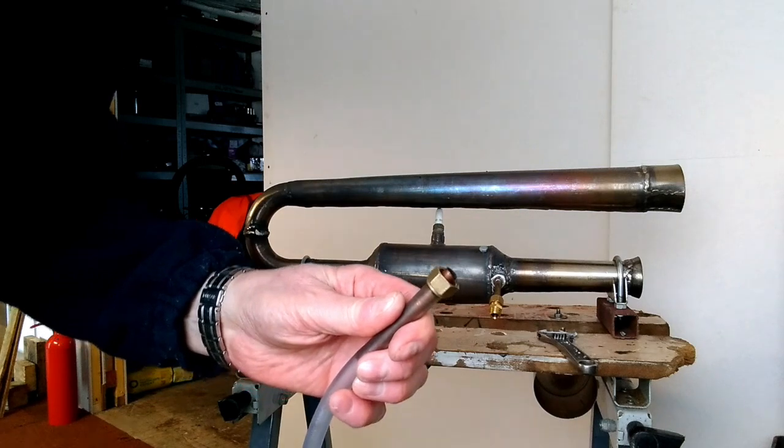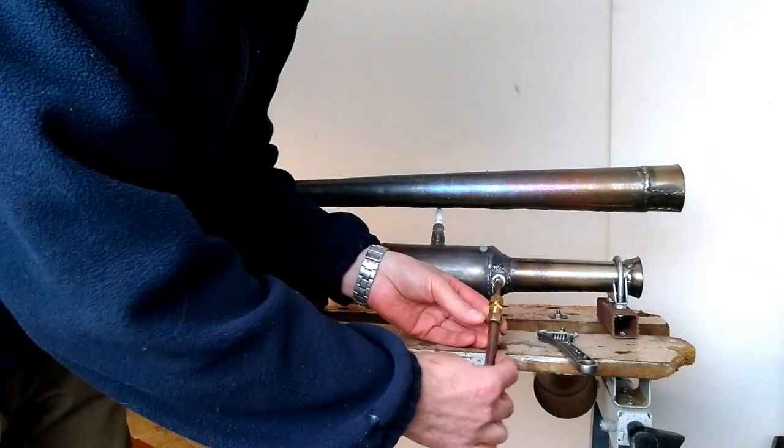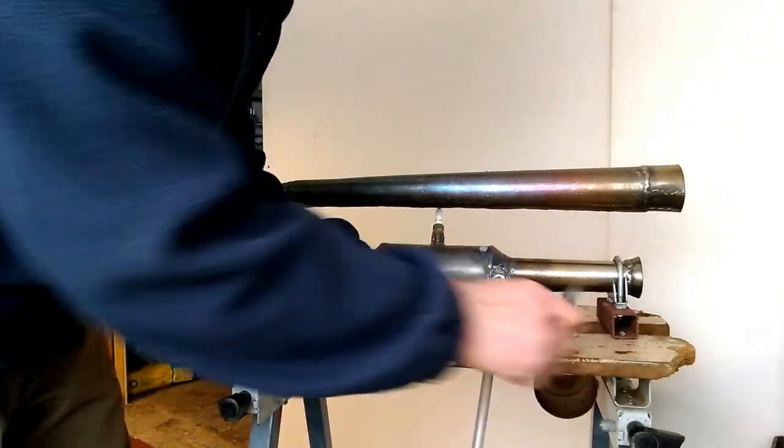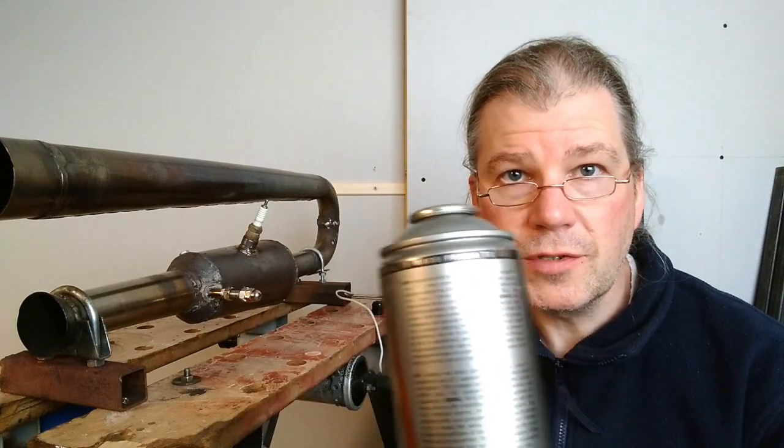That hose end is simply connected to the pulse jet. I initially tried running it as I had done before — idling it on these small cylinders of gas — and then I was going to introduce the acetylene to a running engine so there was no chance of an explosion or a backflash or anything like that. But I couldn't get it to start at all.